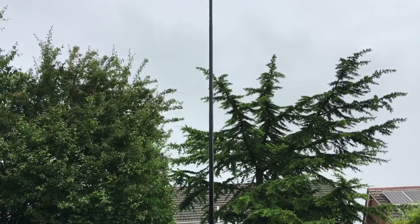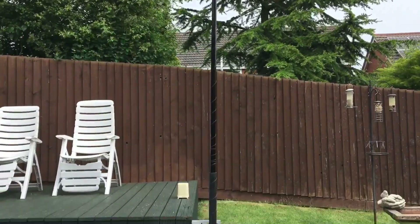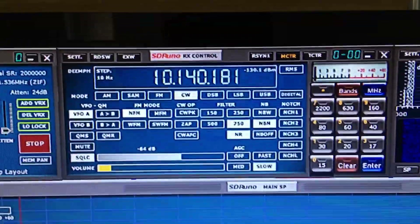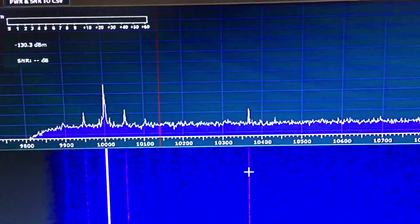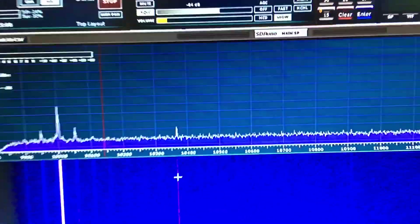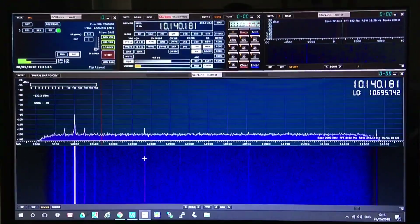Anyway, we'll get back onto the antenna — you can have a look at that. I'm on the SDR radio now and I've tuned into my beacon on 10.140.181, and there's nothing here at the moment. I'll come back in a second when it starts to kick in so you can hear the noise it makes. There's obviously somebody beaconing there already, but I'll come back on when it kicks in so you can hear what it sounds like on the SDR radio.